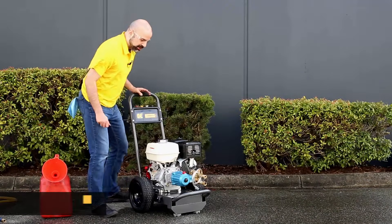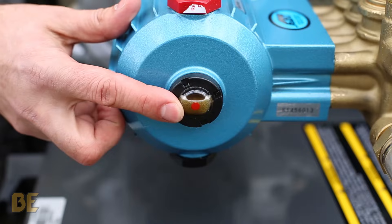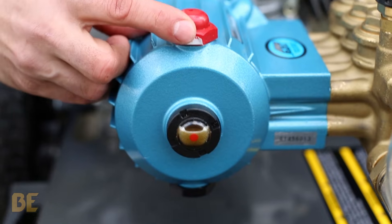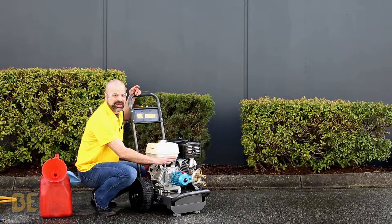First thing we're going to do is check our oils. You see here you got your sight gauge — you want that right in the middle and the oil clear. If you have a machine that does not have a sight gauge or dipstick, use a sealed pump and you're good to go.